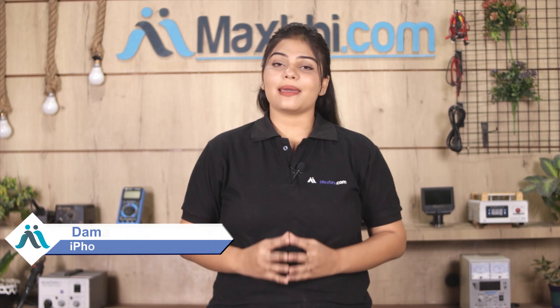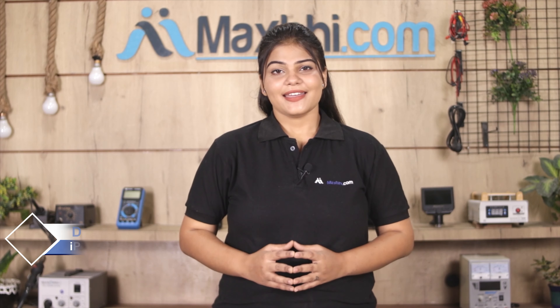Hi friends, this is Lucky from Maxp.com. What have you done with the Apple iPhone 6s charging connector flex PCB board damaged? Worried about the high repair cost of your smartphone?